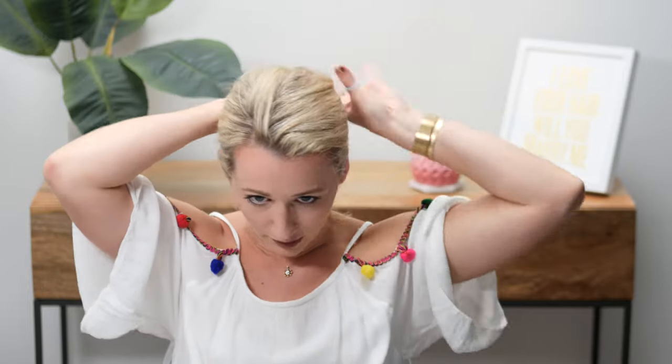Okay, so now that my flat iron is heated up, I'm gonna start by taking tiny sections starting from the back. You can either use a hair tie or a clip — it's up to you.